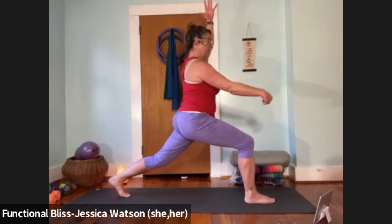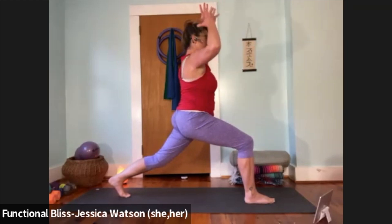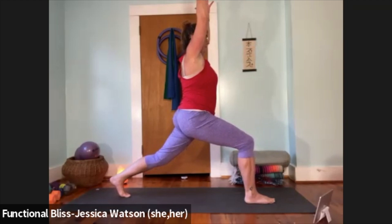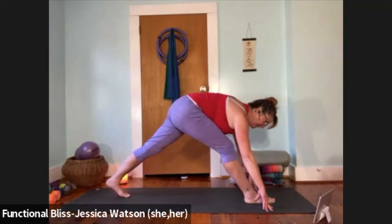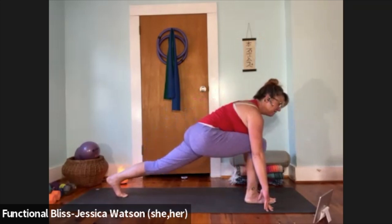Nice and strong in the legs — pull that front heel towards the back toe, back toe towards the front heel, so the legs stay nice and engaged. Take one more breath. Float your hands down to the ground, straighten that front leg, soften your nose towards your knee. When you're ready, bend and bring it back down to that lunge, plant the palms, and step back to a plank.